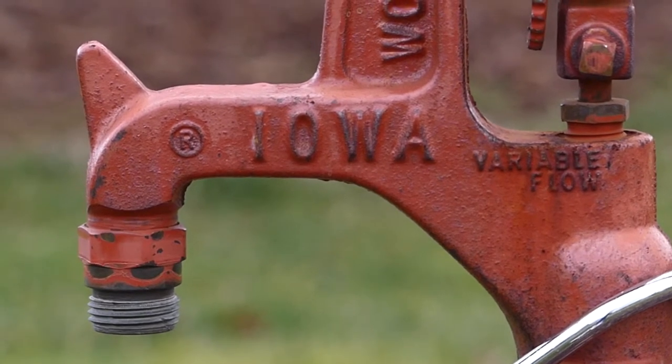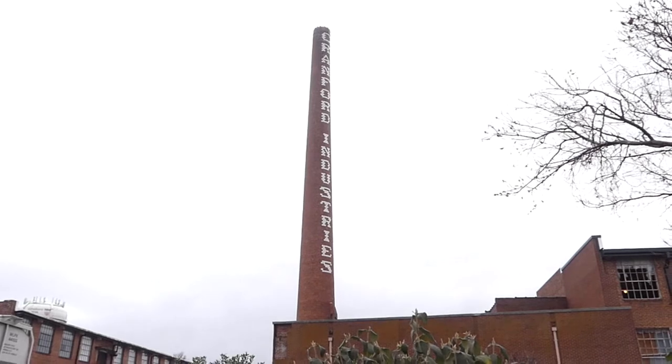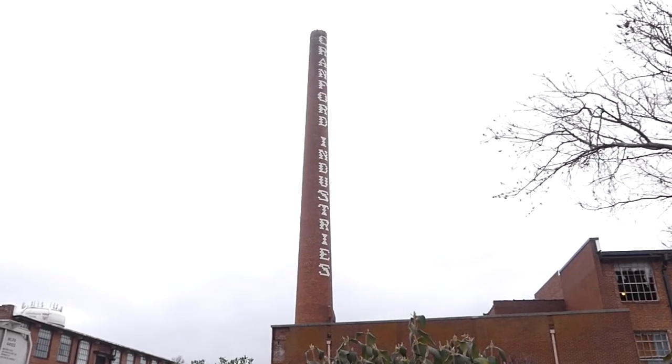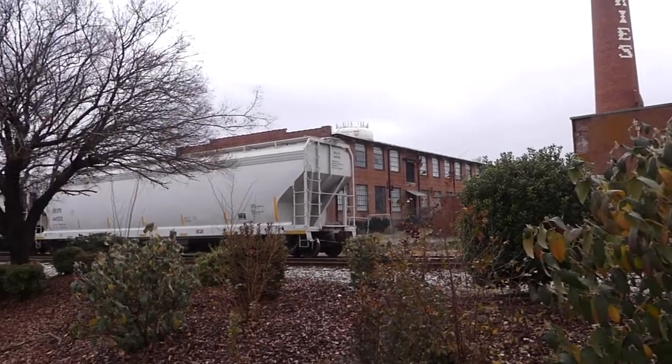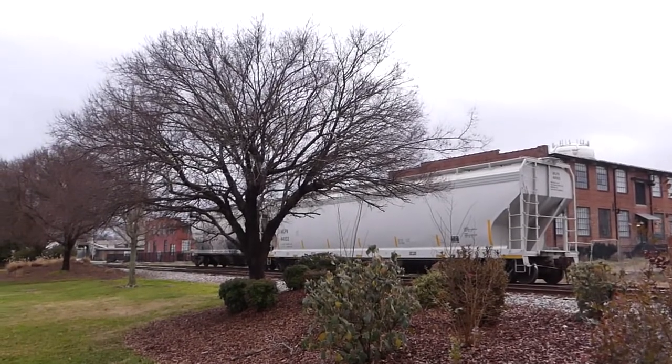Of course, this also depends on how good your vision is. Manual focus works best with static objects. Today's autofocus, when it comes to shooting sports, animals, cars, or planes, it cannot be matched. But sometimes, just for something different, pull your camera out and go manual.